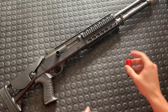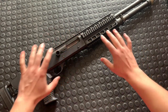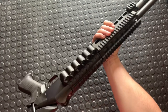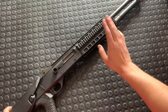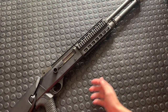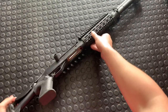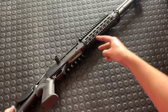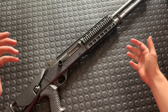Chambered in 12 gauge, this was Benelli's first gas-operated gun. The system they used is called the Auto Regulating Gas Operated system — the acronym for that is ARGO. This is said to have the ARGO gas system, and it's highly reliable. It's comprised of two stainless steel pistons that run inside little housings and run the gun.